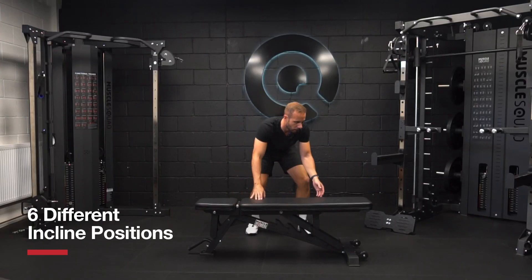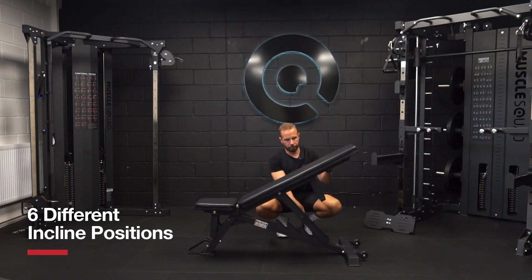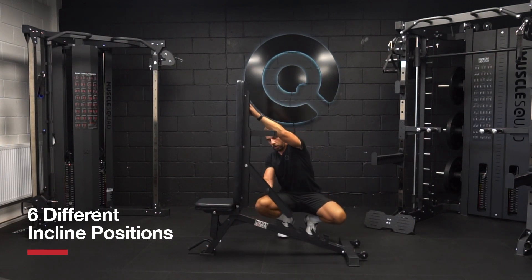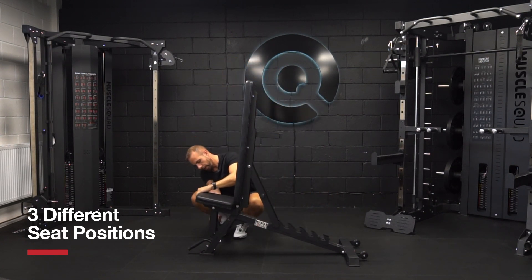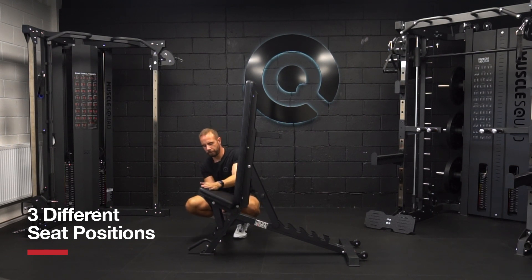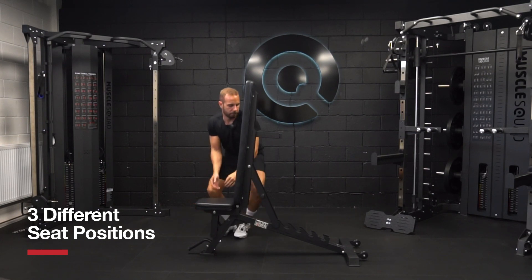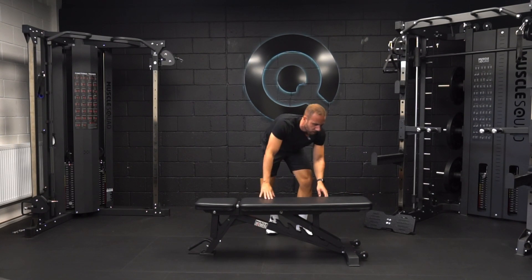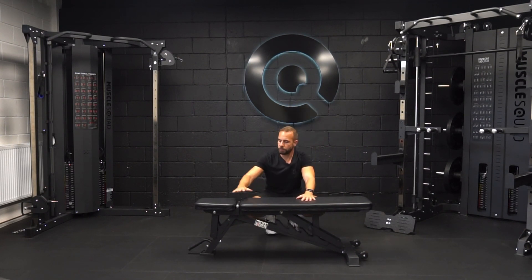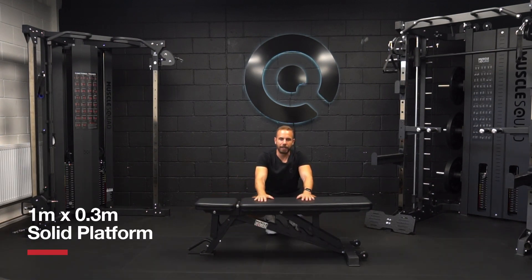The bench has six different incline positions, ranging from low all the way to full incline. It also has three positions for the front seat pad. The seat pad is 30 centimeters by 30 centimeters with a slight taper towards the front, and the back pad is a super strong, super stable one meter by 30 centimeter platform.